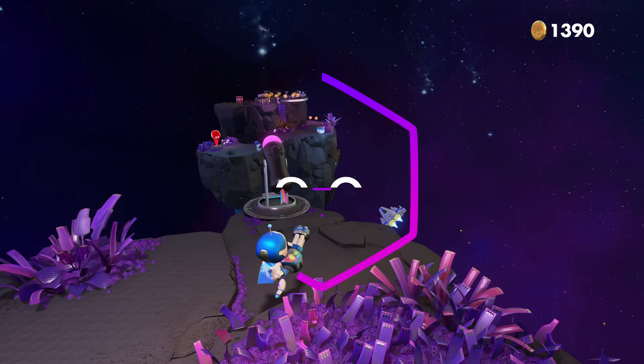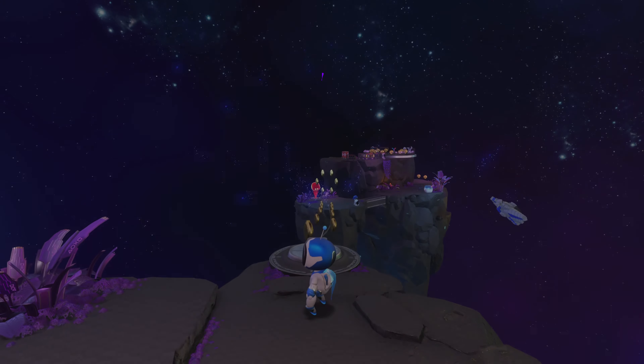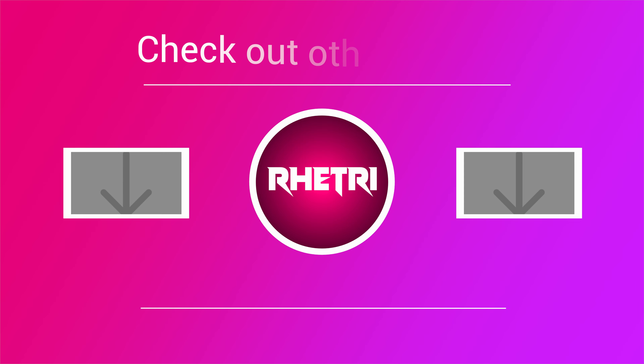Astro's Playroom has vibrant colors, cute characters, gorgeous levels, and plenty of PlayStation nostalgia. The game is a ton of fun and we give it a 9 out of 10.